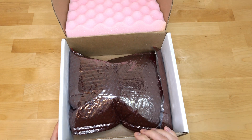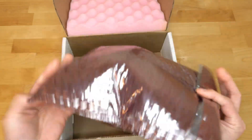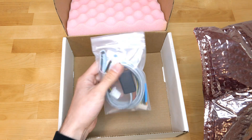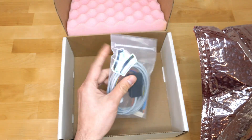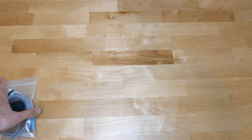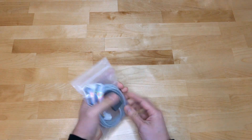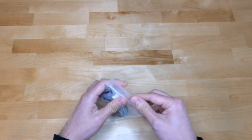It's just mailed to me in this simple package. Got this anti-static bubble wrap sheet, a little package for the wiring, and it looks like a company sticker.